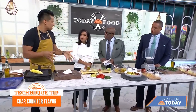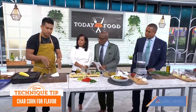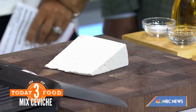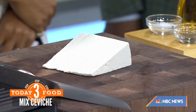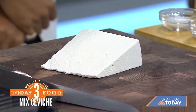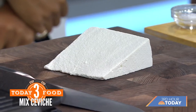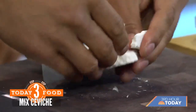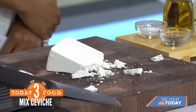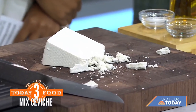When people do an elote salad or something similar from Hispanic origin, they typically use queso fresco or something like that. I like to use ricotta salata. Italian cooking is something that's very near and dear to me. This is a mild cheese, but it really has great texture and it doesn't tend to run and make things too creamy when you mix it — that's a big deal. And it also crumbles super easily. It's almost like an Italian feta, but not as intense in flavor.